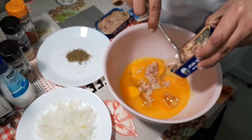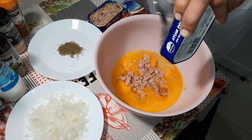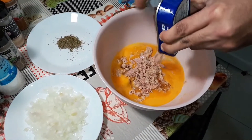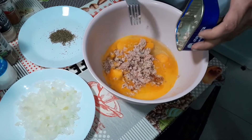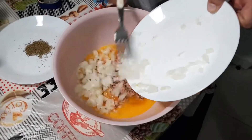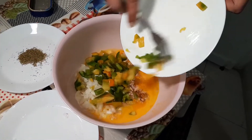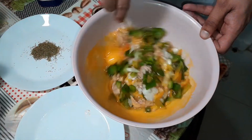We're going to do both cans of tuna one after another. Then we'll add in our finely chopped small-to-medium-sized onion and our one green pepper. Just start giving that a little mix.